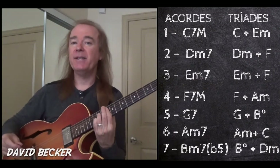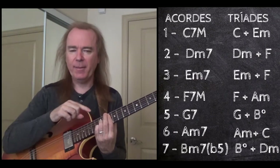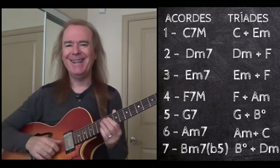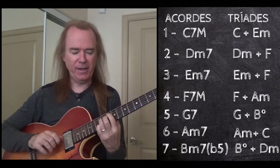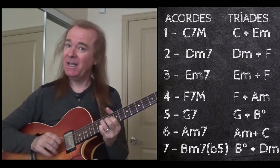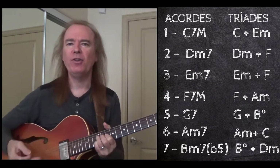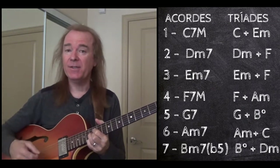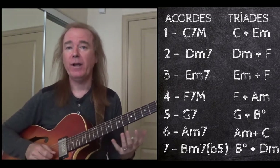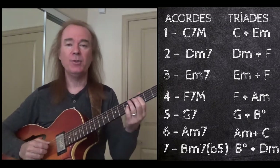The G7 is the dominant 7 chord — it's the blues chord. Up until now we've had major and minor triads, but it has a diminished triad in there. It's got a G major, but here is a B diminished. People don't think about the diminished triad — they think about the diminished 7 chord — but when I think diminished, I think diminished triad, because that's the sound. That's the blues chord.